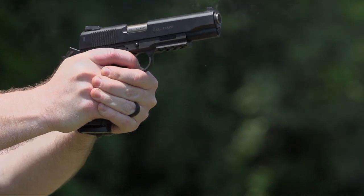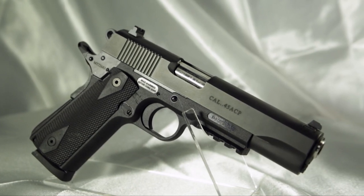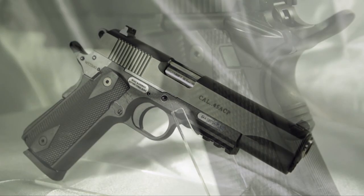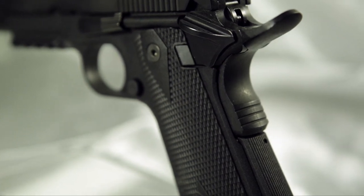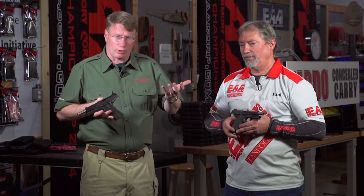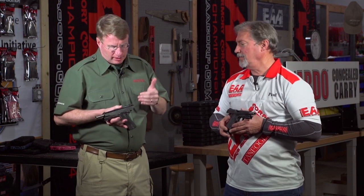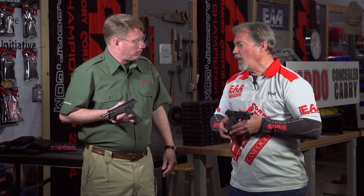We never did 1911s — I was anti-1911. Then Tanfolio showed me a polymer version, but it's not the traditional polymer; it's back dimensionally the same as a steel frame, so it caught my attention. EAA has not been known as a 1911 company — after all, they import the Witness — but this gun, the 1911 Witness Poly, kind of changed your mind when it comes to the 1911 platform, and it certainly did.